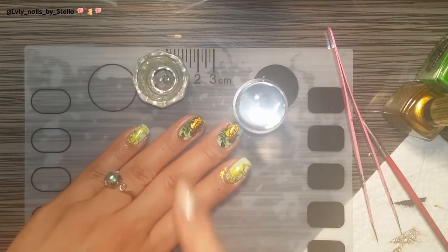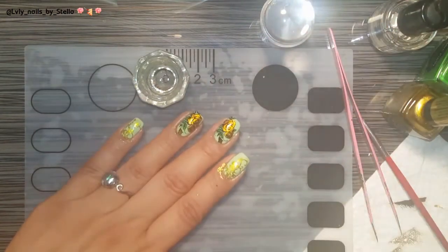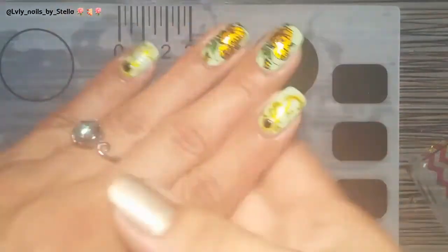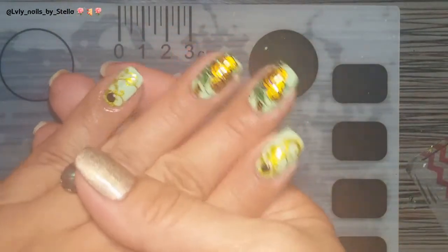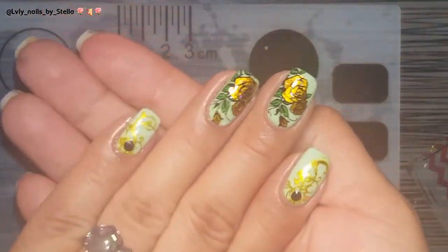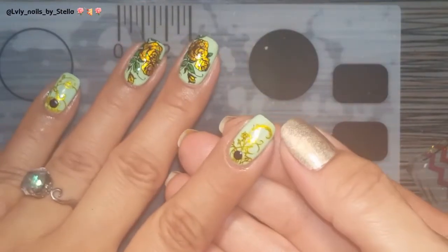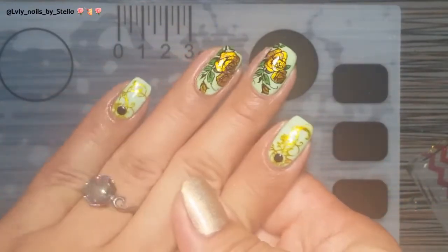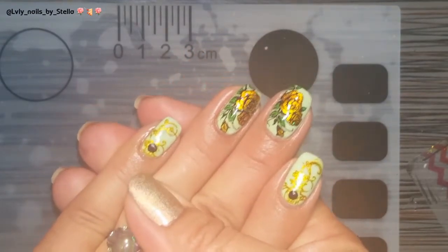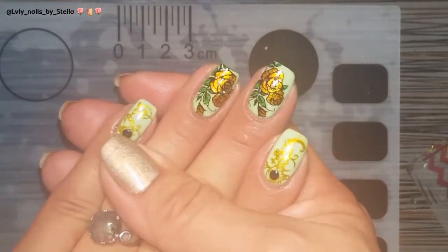I'm just going to go ahead and clean the cuticles, wash my hands, put some oil, and I'll be right back. Done cleaning, washed my hands, and put some cuticle oil around. This is the final result of the mani — I really like it. I kind of messed up right there, but it's not so bad. I fixed it with a little brush. The reason was because I had my AC and my fan on — even though I turned off my fan, the AC was still on, and sometimes you have those problems.